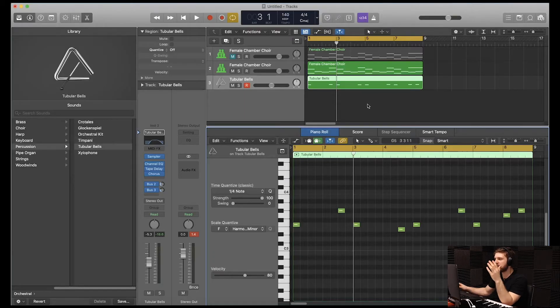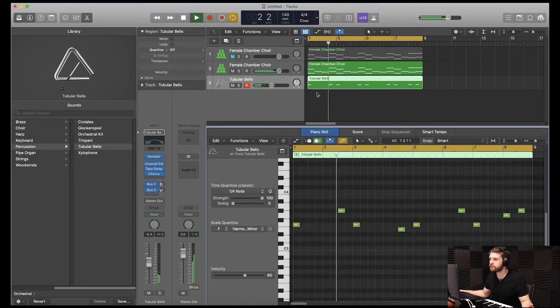Now that we have that, I'm going to go to Alchemy and try to find one more instrument to add in there. Originally I wanted to go into Alchemy, but to be honest with you guys, I felt like I couldn't come up with anything at the moment. So what I did instead was I added a combination of some bells. Let's hear it together real quick.